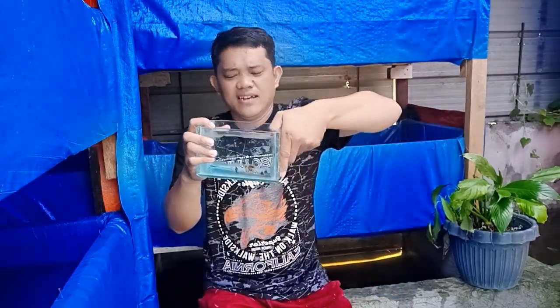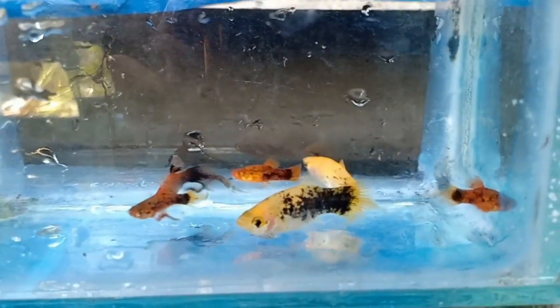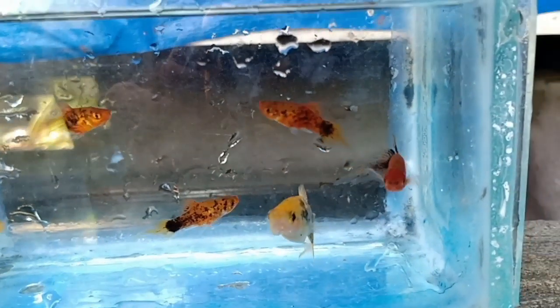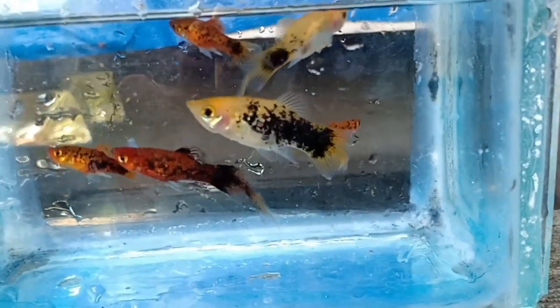Last but not the least, ito yung aking pintail na kaliko platy. Kaya siya tinawag na pintail, kung makikita nyo sa buntot niya, meron siya naka-upsme, parang pin. Kaya tinawag siya na pintail, then yung kulay niya is kaliko.